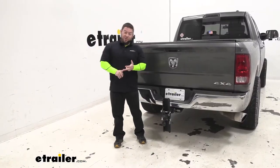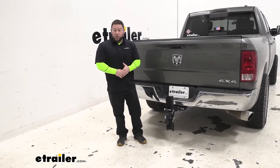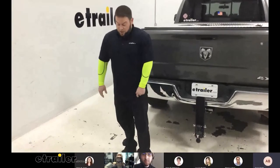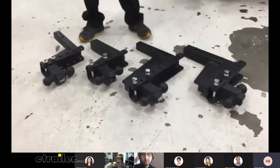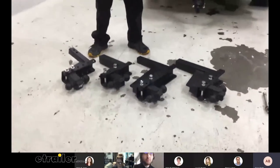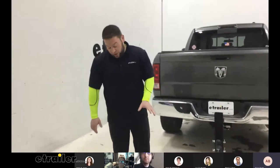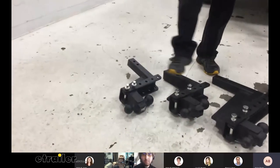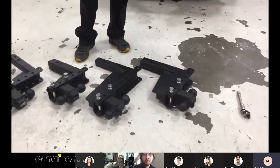I mentioned the medium duty, heavy duty, and extreme duty. We have them all laid out here — they're in three different categories. They come in a bunch of different drops and all that, and different hitches, but we've grouped them up in the main categories. We have the medium one over here, the heavy duty one, and then two different versions of the extreme one.